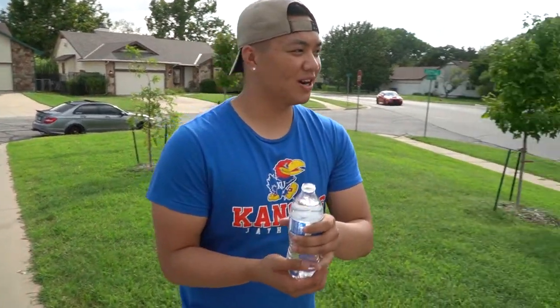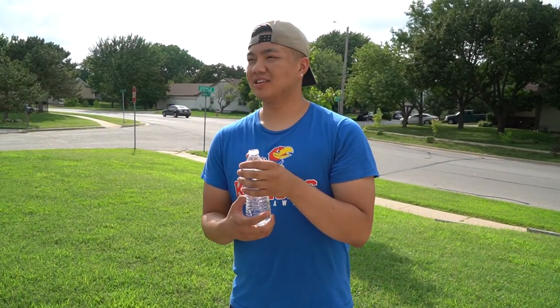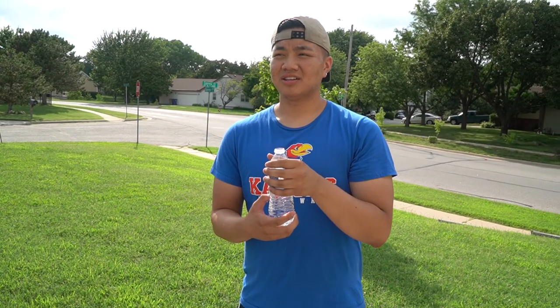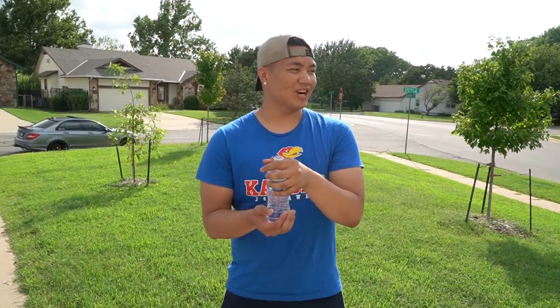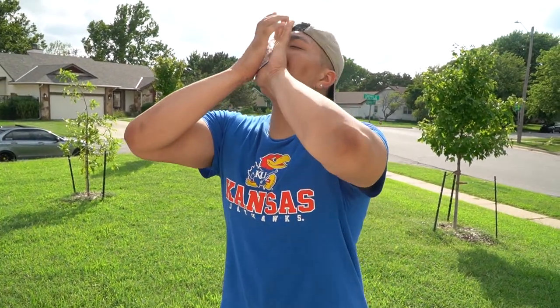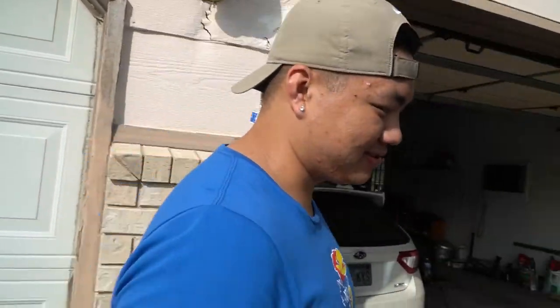If I could squeeze this entire bottle into my mouth and not spit it out, y'all gotta subscribe and hit that like button. I did it! That was actually vodka for all the viewers out there. Y'all gotta subscribe and like the video because I just did that — I am a monster, I told y'all!